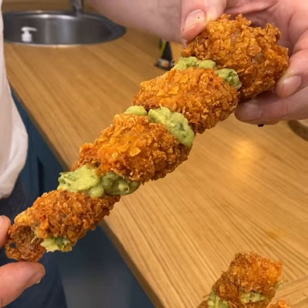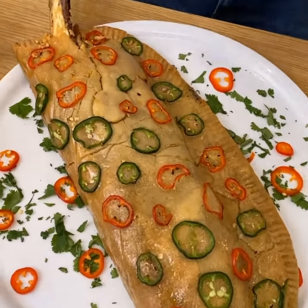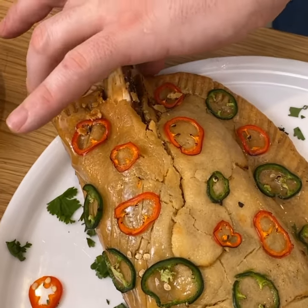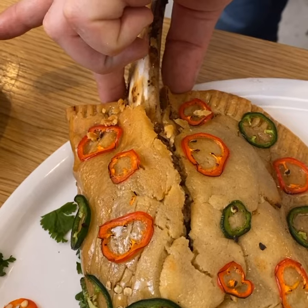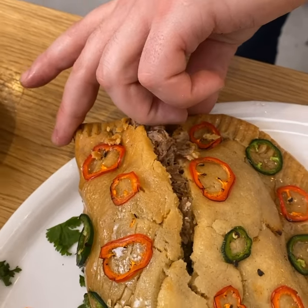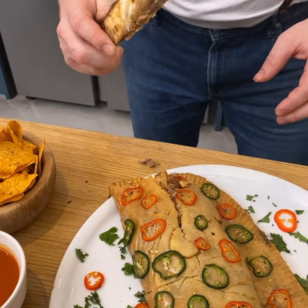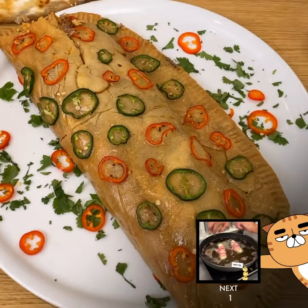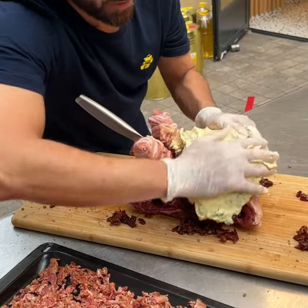I have the crispy Oaxaca sticks, and I put guacamole on the inside — this is going to be a crab flavor experience. You have your sauces and a little spectacle as well: hold the empanada, pull out the bone, and that's how you know you cooked it great. Put the bone right beside it and everybody knows what just happened — it's a magic thing. We cover the whole thing completely, except the bones.